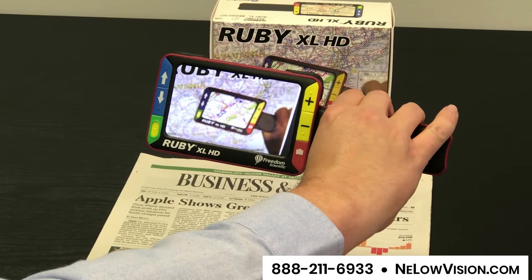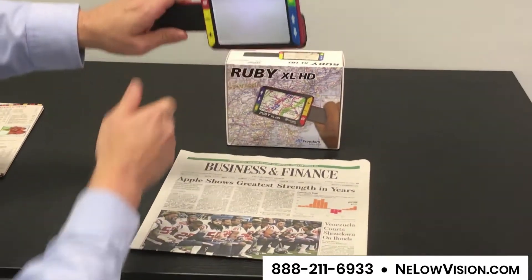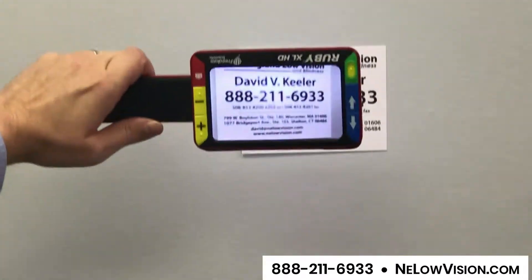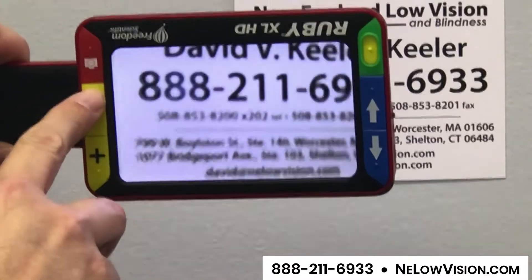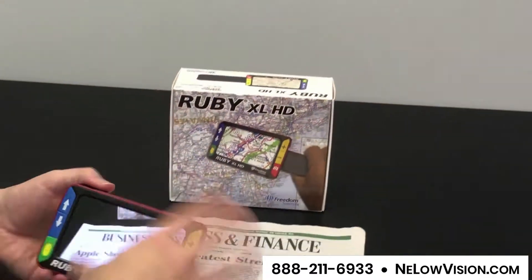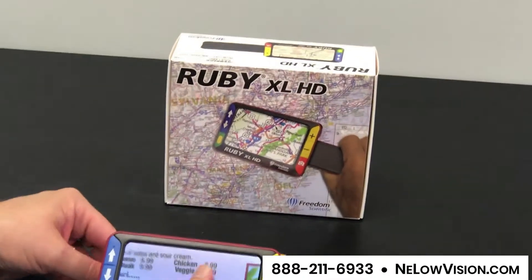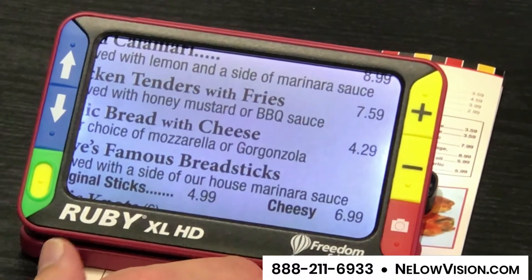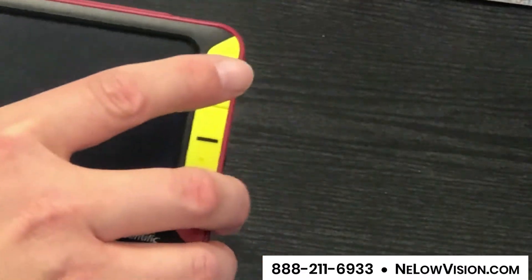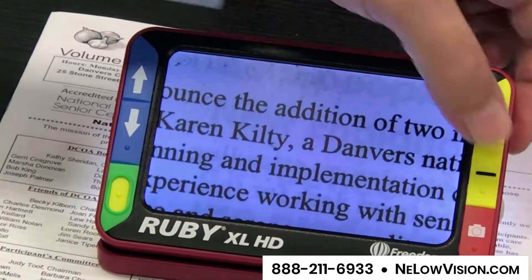This is very helpful when you're moving around your home and want to look at something on the wall, such as a placard, thermostat, or calendar. You can zoom right in, bring it into focus, and zoom back out. When you have the open stand, you can also look at menus when you're out and about, which is very helpful. If you're at your church, you may want to look at the bulletin — you can place that on there and increase or decrease the magnification.